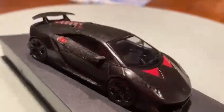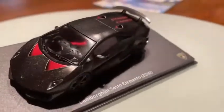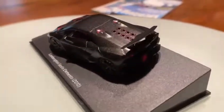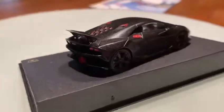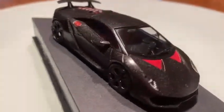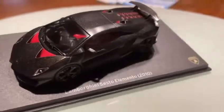Hello guys, today I want to show you this 1/43 scale model car of the 2010 Lamborghini. In the front it has full LED daytime running lights with integrated LED daytime running lights.